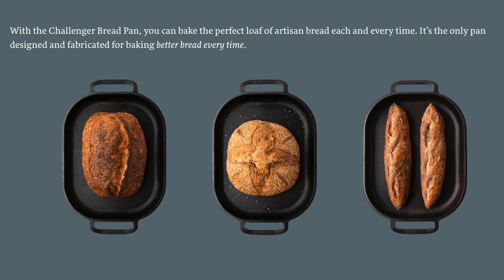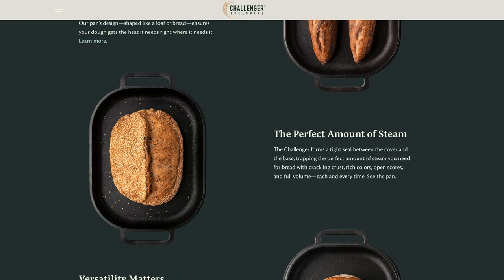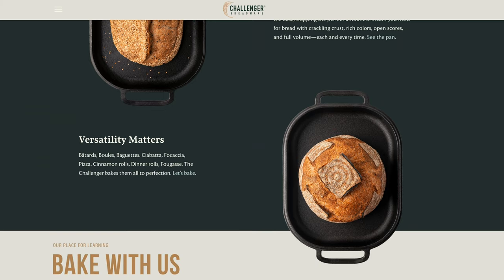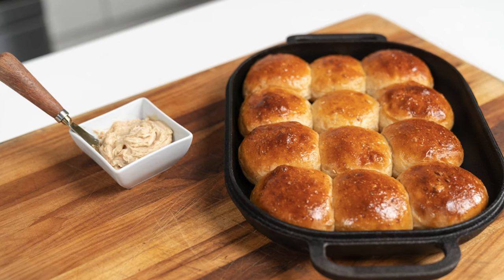With the Lodge combo cooker, the biggest loaf you can bake is probably about 1000 to 1200 grams, whereas with the Challenger pan you can bake loaves up to about double that size. Personally, I never actually bake loaves that big, so I'm much more interested in the fact that I can bake two loaves at once and that I can bake baguettes. But if you do like to bake bigger loaves, this pan will allow you to do that and probably achieve better results than any other method out there. And even outside of standard boules, batards, and baguettes, this pan is pretty versatile — you can use it to bake things like focaccia, deep dish pizza, or dinner rolls, really anything you'd normally bake in a cast iron pan or baking dish.